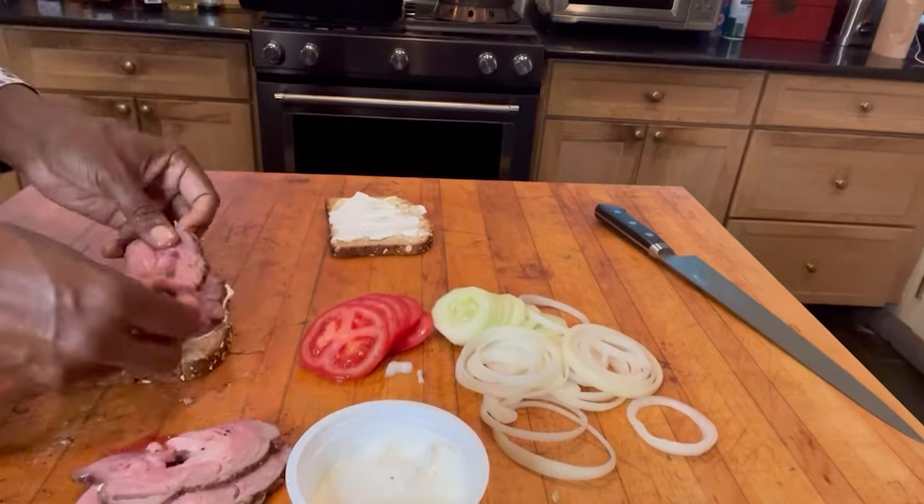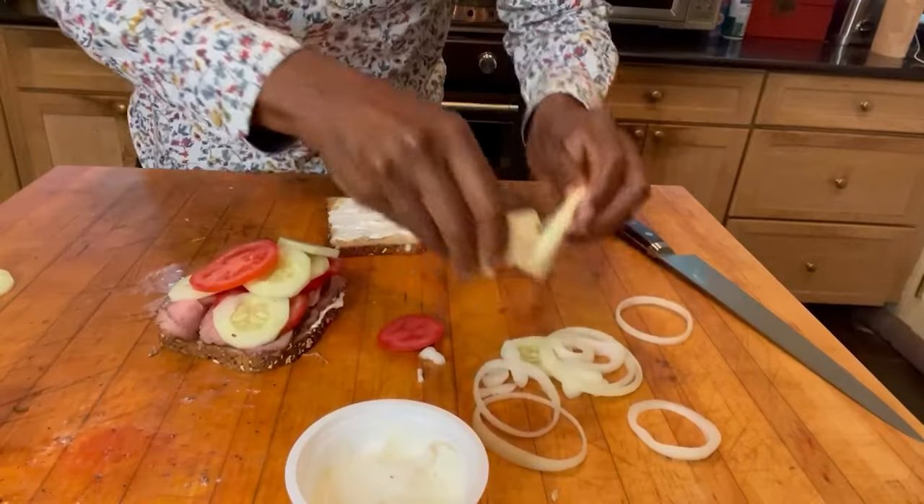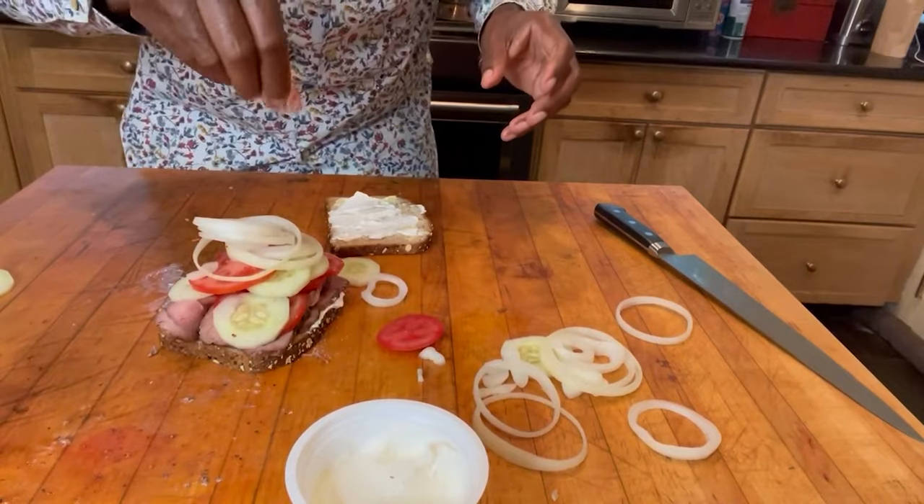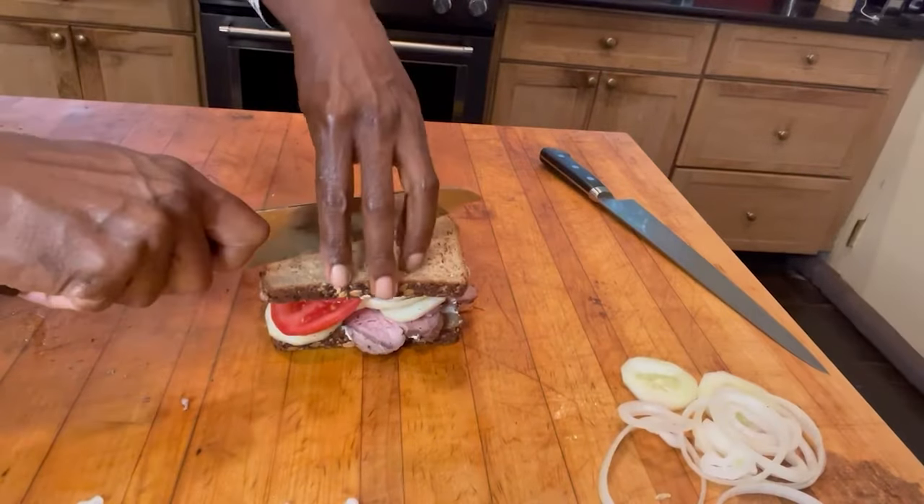Our lamb is looking beautiful and pink. Onions on top and a little bit of seasoned salt. Looks like our sandwich is ready for prime time.